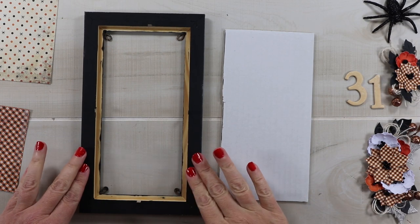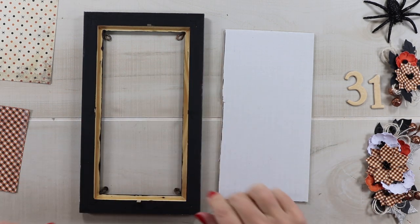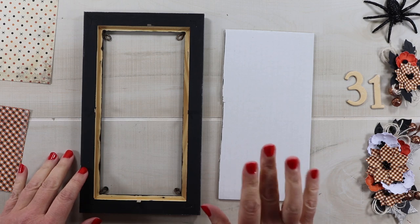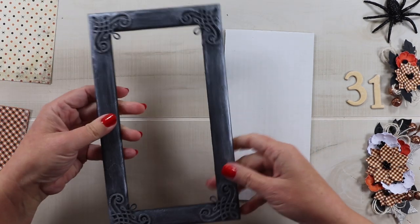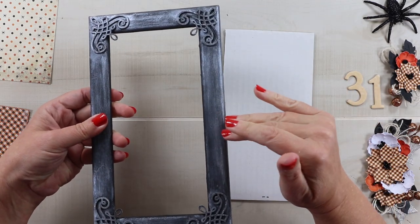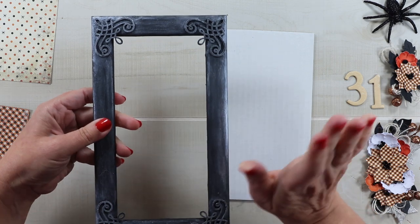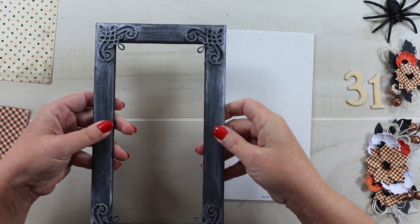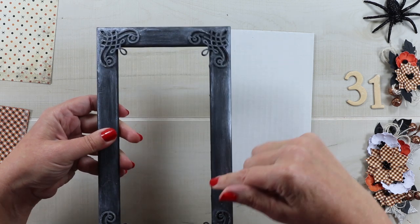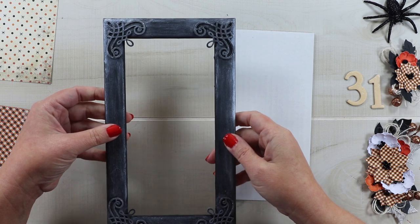When I started, this was your basic discount store frame in a natural wood color with no finish on it at all. I painted it black with a primer paste because I wanted it to be very flat black, and then I've added some chipboard embellishments and some silver metallic paste. I considered including that process in this video, but I think it deserves its own video. So if you're interested in seeing how to alter these kind of dollar store frames, just let me know in the comments and I can add that to our playlist for this 13 days series.